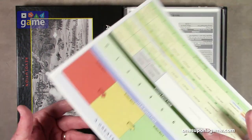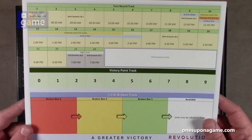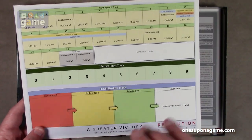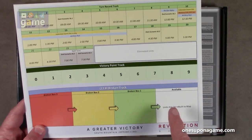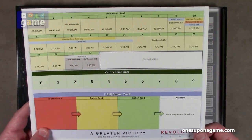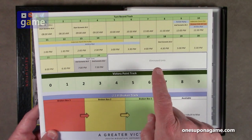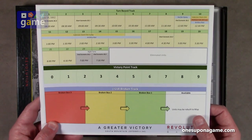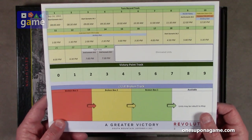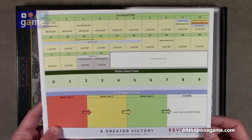So we've got our tracking chart. It's got our turn record track, the victory point track, and the broken unit track. That's one nice thing about the system — units can go into the broken box at a certain point, and then each turn they advance, and then suddenly they come back onto the map if you want them to. This is specific to the game at hand and tells you various different things that are going to happen, which chits can come into play if you're going to take certain roles. So this is a turn record that goes over 24 turns.